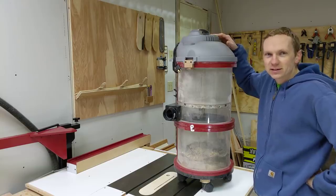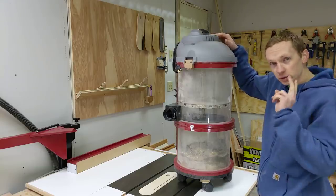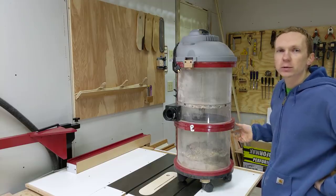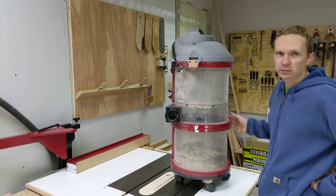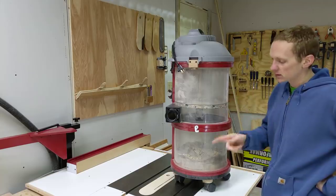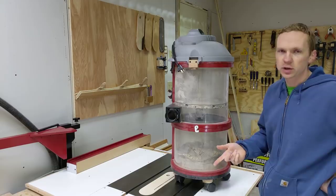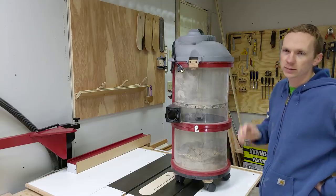This is my homemade shop vac dust collection system that I made about two years ago. It's one of my most popular videos on my woodworking channel, and it's probably my most used tool. Anytime the table saw comes on, the miter saw, the sanders — I even use it to clean up the shop. So it's gotten a lot of miles in the last couple of years.